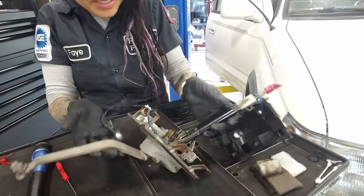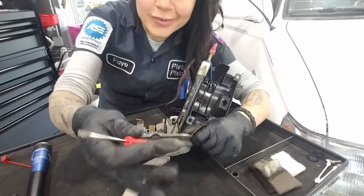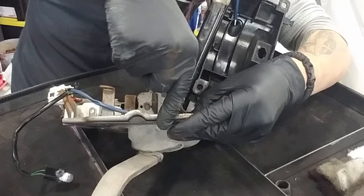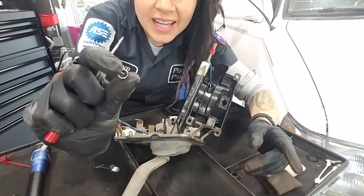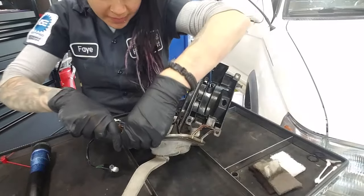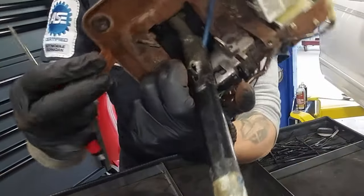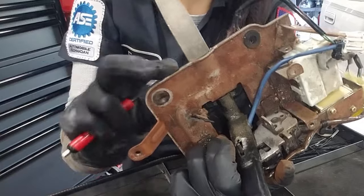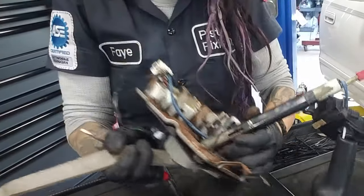Now that I've got this out of the car, I'm going to start by removing this lower rubber. Just take a pocket screwdriver and push out these little guys — there are four of them. They're just going to keep the rubber formed into the holes. Now that they're out, I'll be able to push the rubber through.